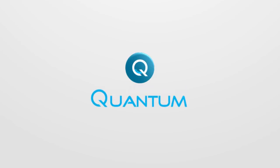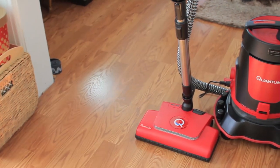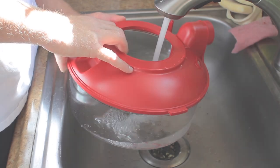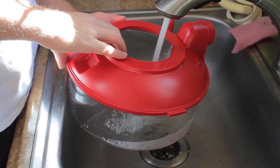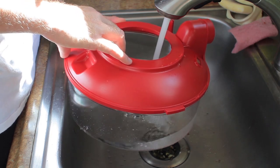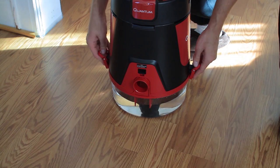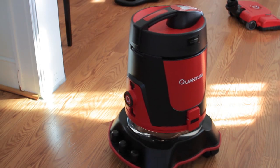Today we're going to be talking about the Quantum Vac, which is by far one of my favorite vacuum cleaners that I've reviewed. It uses a water filtration system so you don't have to deal with dusty bins, and for someone with allergies who's not a big fan of dust and dust bins, this is a huge feature to have. It also has a lot of other features that I'm going to get into later.